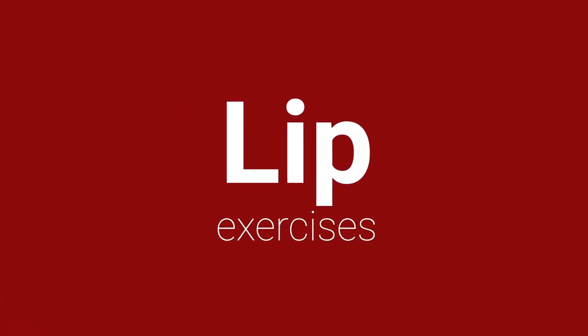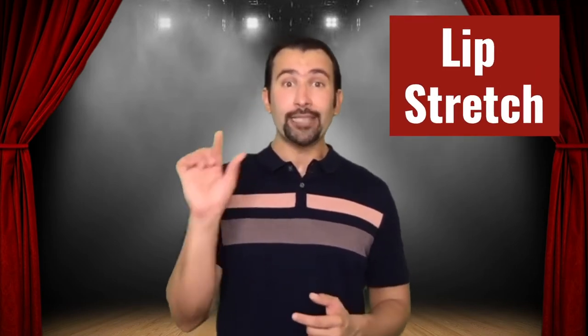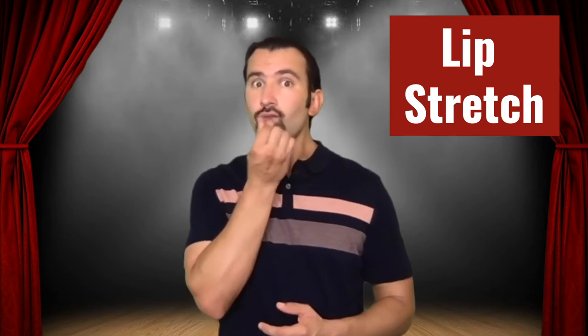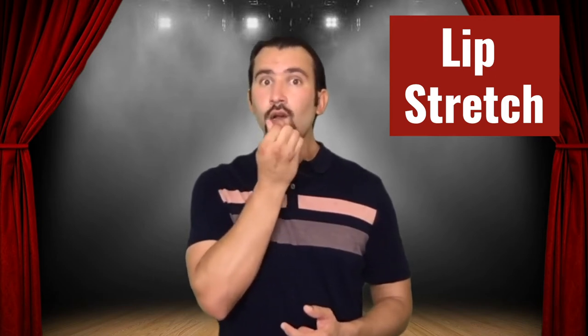The first exercise that we're going to do with our lips is we need to stretch them out. This is just a lip stretch — take your two fingers, grab your bottom lip, and just stretch it out. Great.